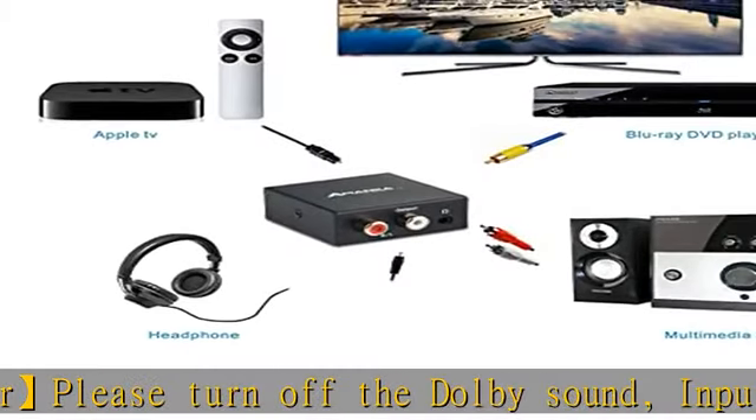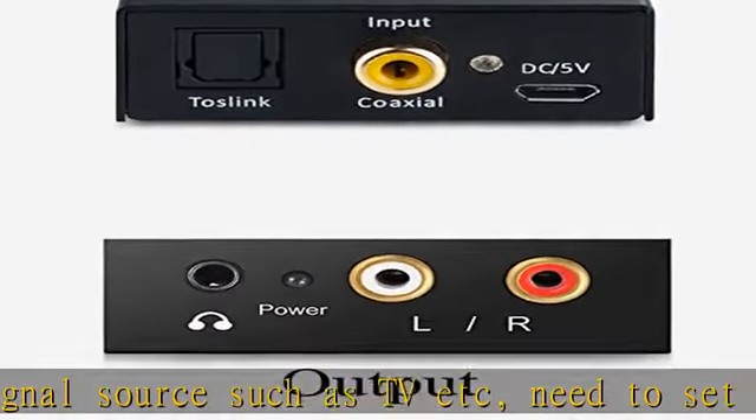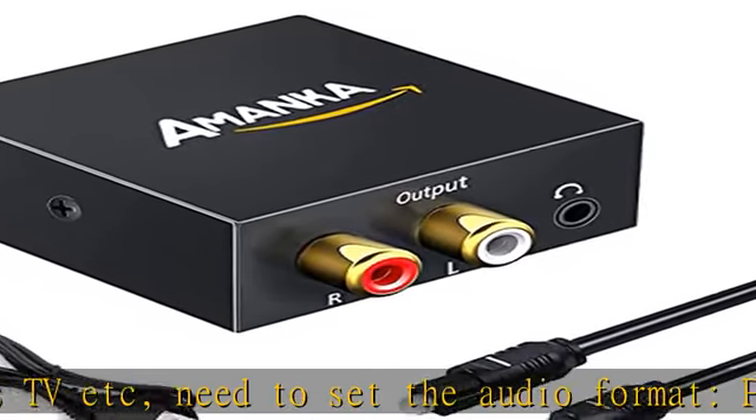This converter can be used for PS3, PS4, Xbox, Blu-ray player, HD DVD, home cinema systems, AV amps, and more. Important tips follow.